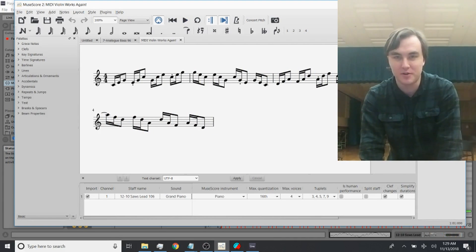It did accidentally put a tie in there, but pretty close. Actually, pretty perfect. There you have it.